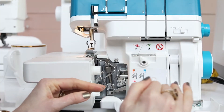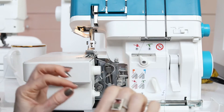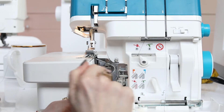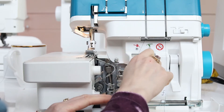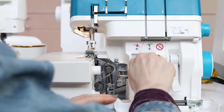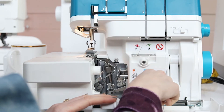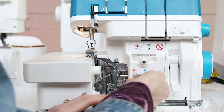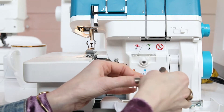Here is a close-up of the Admire Air 5000, and I'm going to show you exactly how the air threader works. A couple of things you want to make sure before using the air threader: one, that your presser foot is up. We are going to be threading the lower looper, so turn this dial to the lower looper. Then make sure that this dial is pressed that way, which will bring out the tubes that are going to thread the thread.